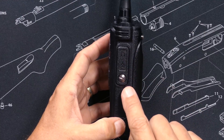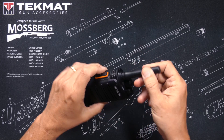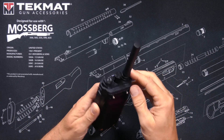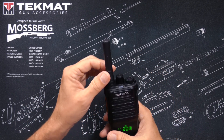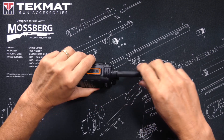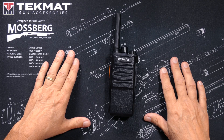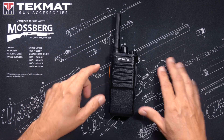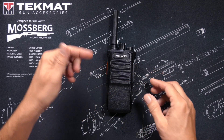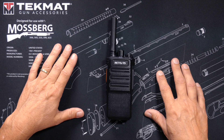On the other side, under a secret door, you will find the connection for the programming cable and an external earpiece. The antenna is non-removable, and that does not make this an FRS radio — contrary to popular belief on the internet. That just means Redivis either did not get the proper FCC certification for a removable antenna, or it was a conscious design decision.